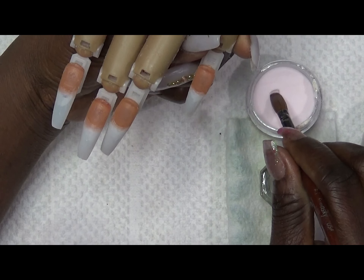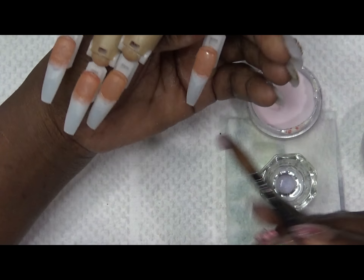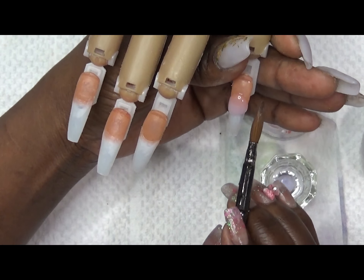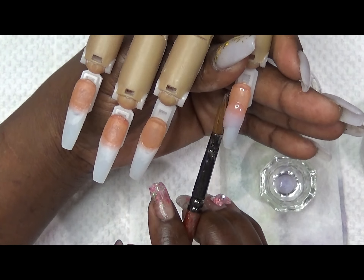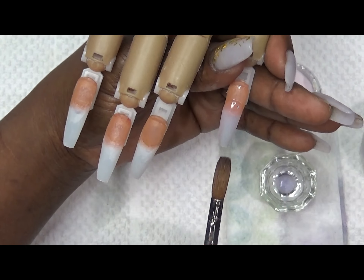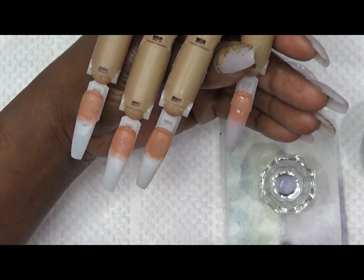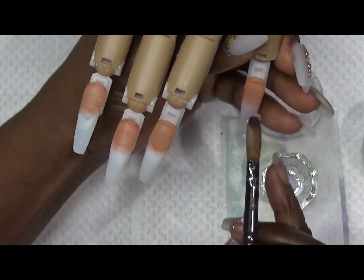The first thing you want to do is burp your brush, dip into the powder, hold for a few seconds, then start at the middle of the nail. Pat, pat, pull — that's the technique. That's all I'm doing here: pat, pat, pull.